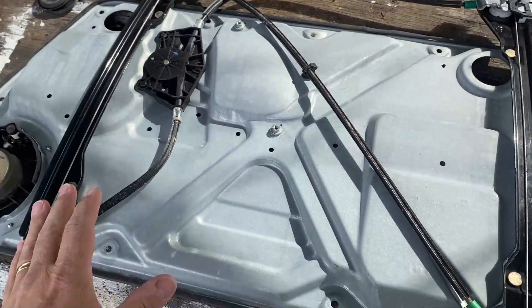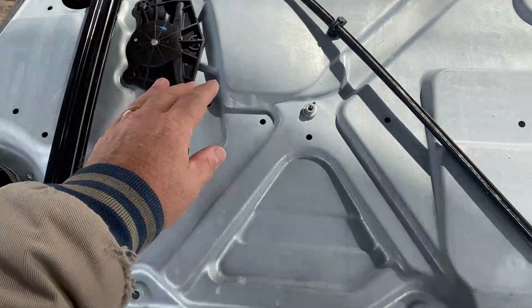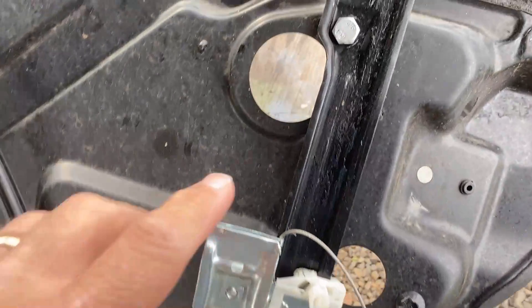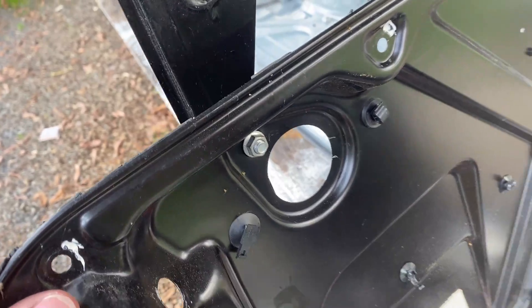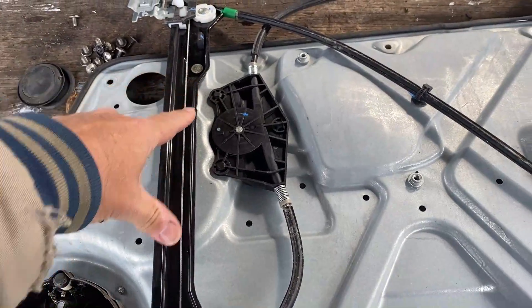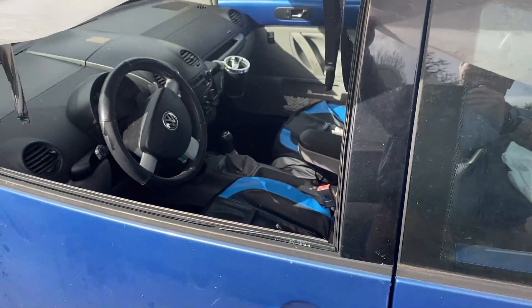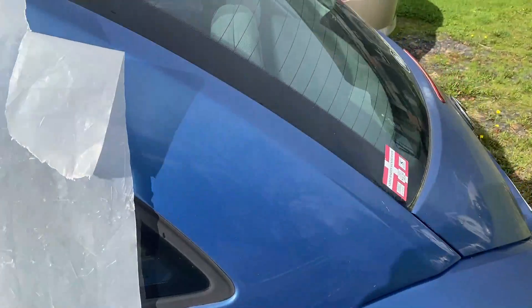So if you end up buying a new set, it comes with the cables and this back part. What you'll have to do is drill out these rivets — they are not bolts — and replace them with the bolts that come with the new rails. It's pretty easy to install: bolt one in on each side. This is pretty self-explanatory where it goes. I need to do this fairly quickly because this window has already fallen all the way down inside here.